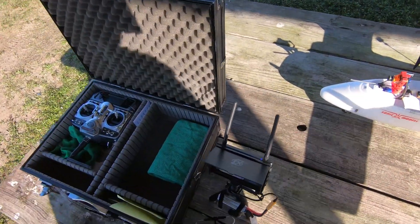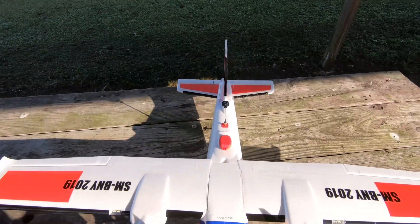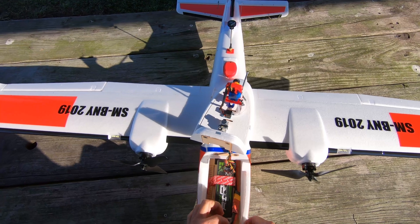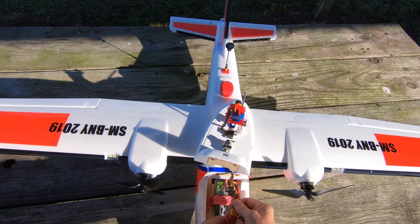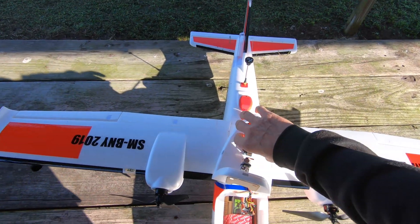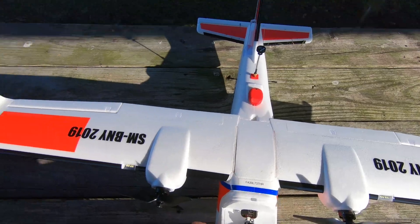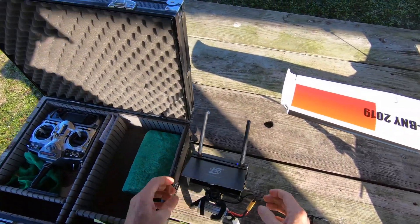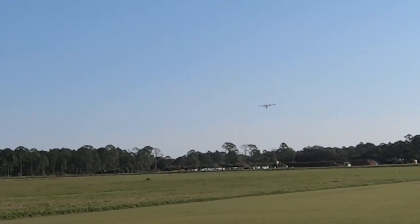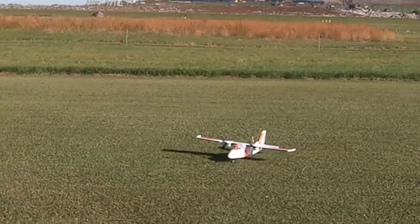Flying a little hairy but we're sneaking up on it. Open it up, connect the battery. Could have been worse — could have crashed it. Whoa, something is definitely not right with that!